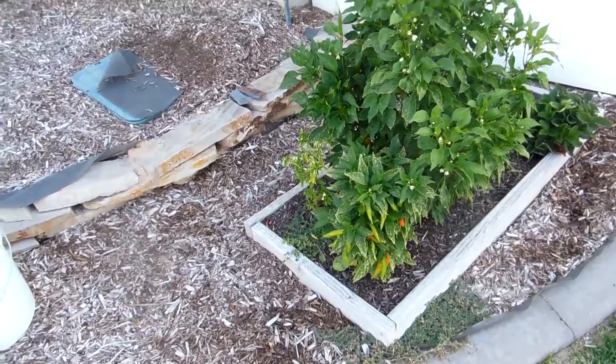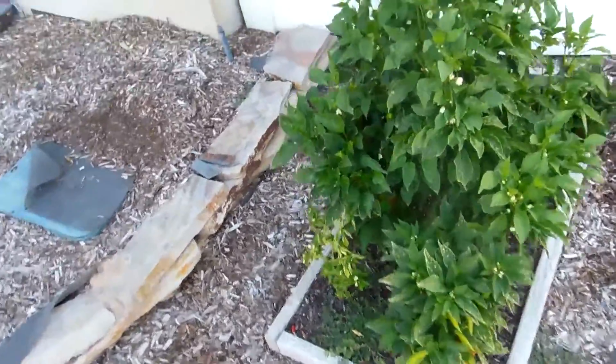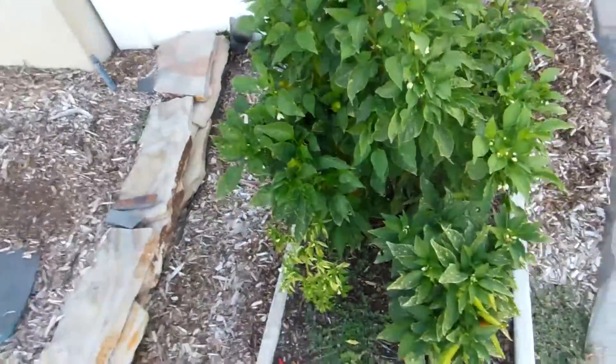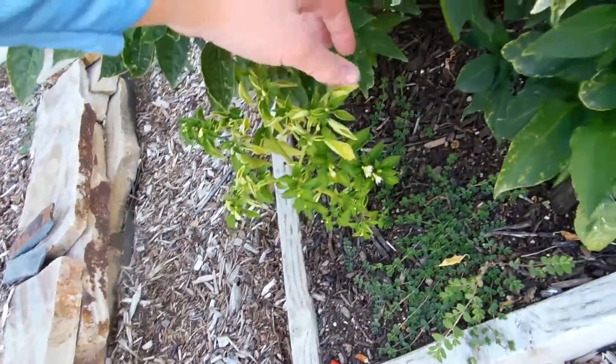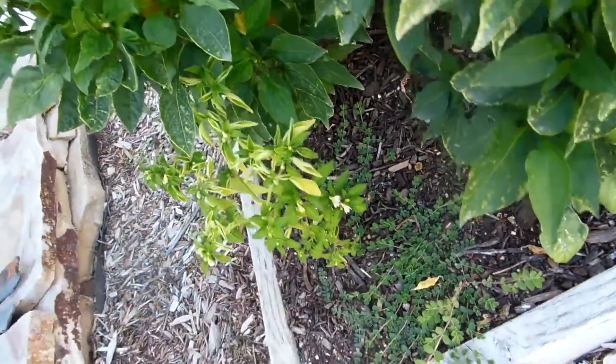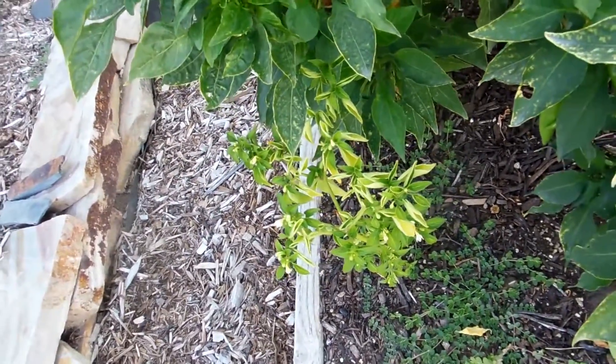It's the third weekend in August, so we're going to take a quick look at the south garden boxes. With our first peppers here, little Laotian hot peppers, they still haven't quite come back. We have some flowers, but haven't had any new peppers since we brought it home.